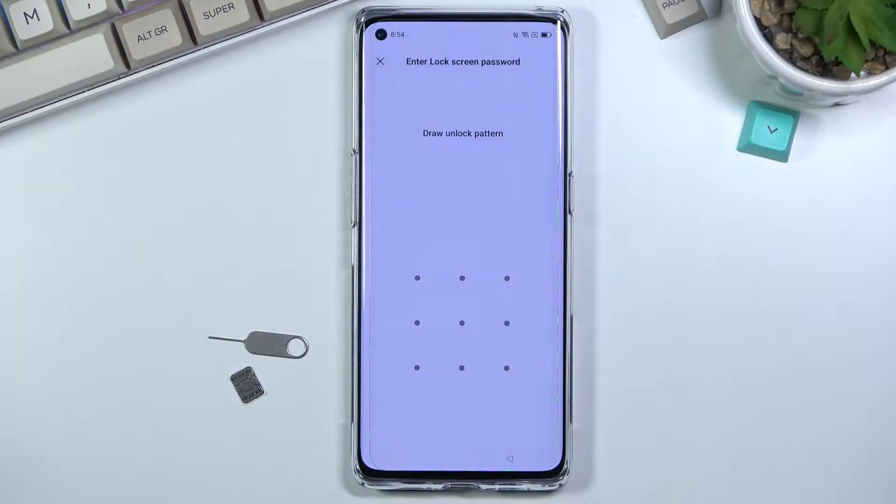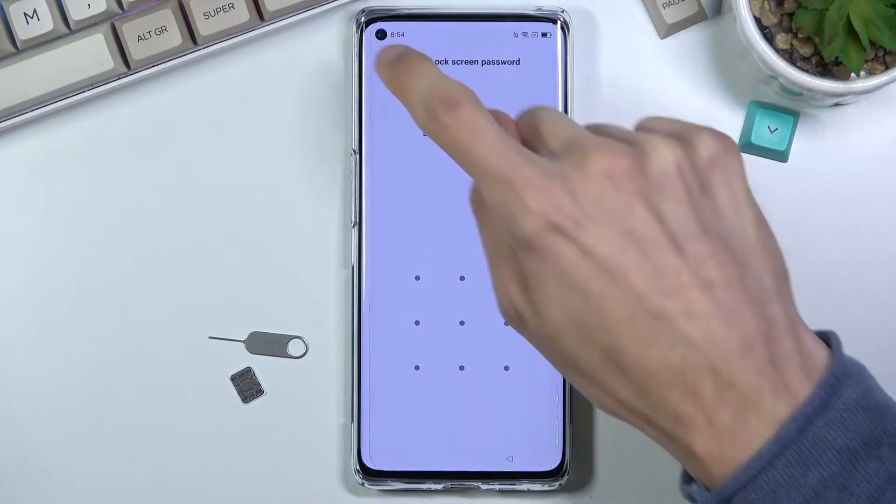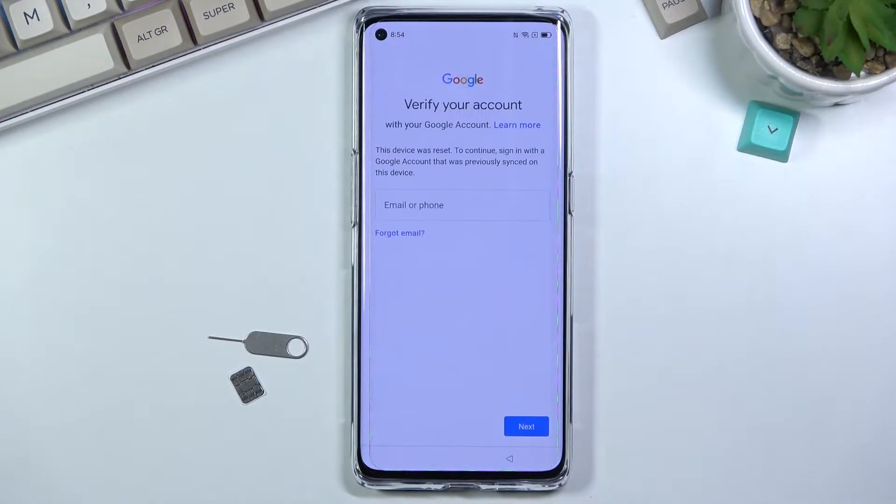Welcome! In front of me is an Aperino 6 Pro, and today I will show you how to bypass the Google verification on this phone. As you can see, the phone is locked — I could either use the pattern previously set on this device, or if I close this it will ask me to unlock using Google verification. Assuming we don't know either of those, we can bypass this.